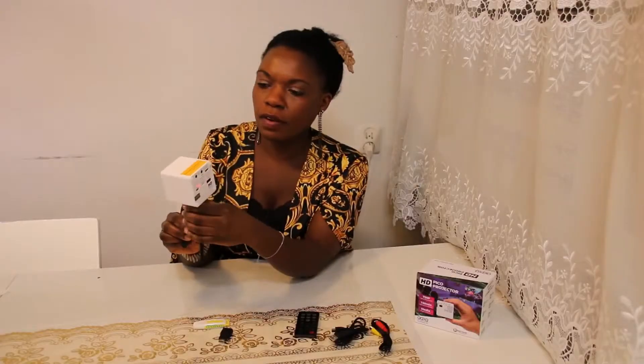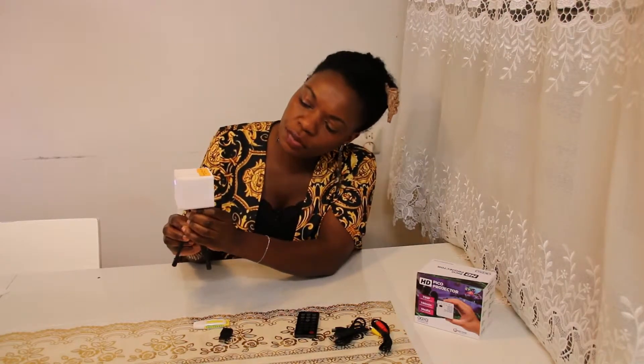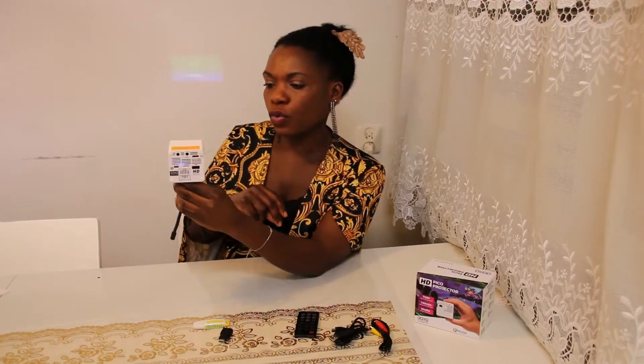There you go — switching it on. It says it's designed to be used in dark areas only. Let me see — lights off, there you go.